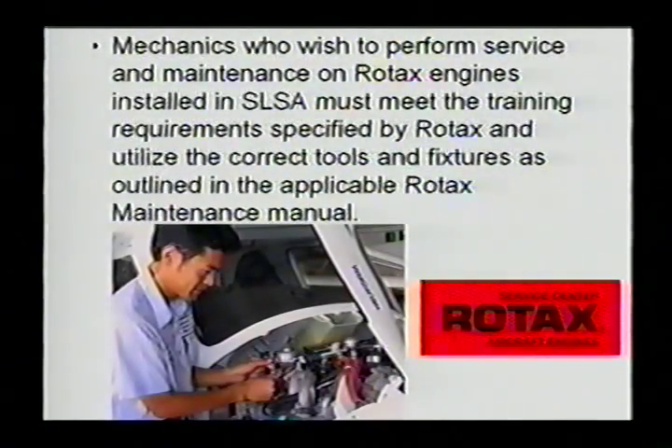An IA is not required for maintenance on these airplanes. Mechanics who wish to perform maintenance on Rotax engines installed in special light sport aircraft must meet the training requirements specified by Rotax and utilize the correct tools and fixtures as outlined in the applicable Rotax maintenance manuals. All manuals are available online, and most special light sport aircraft manufacturers refer to Rotax maintenance information for engine maintenance — so you must follow the Rotax maintenance information, performed by the specified people, using the specified tools, in the specified way.